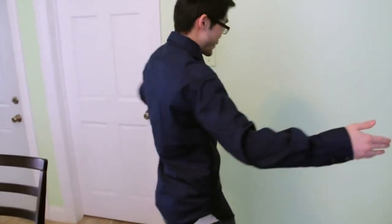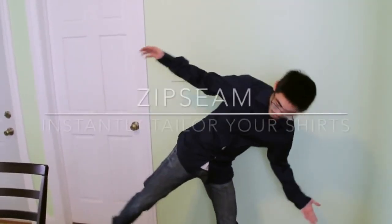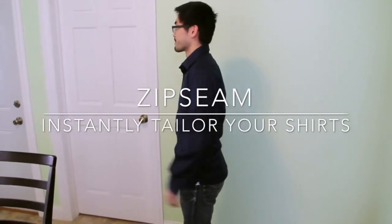Alright. I'll show you this buttoned all the way, and it's a nice little tight fit. I'll give you the 360 around. You can bend wherever, and the seam stays in place. Cool.